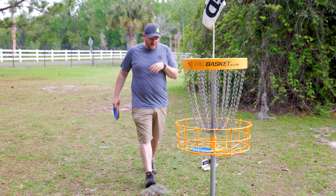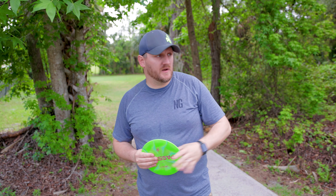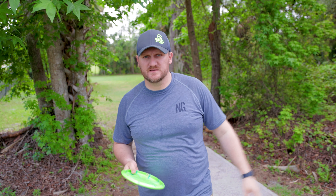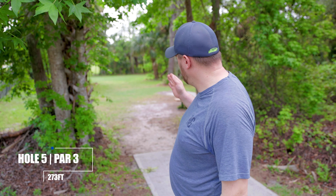That bounced off the cage but we made it in — another birdie! Let's move on to hole number five. We're trying not to get rained on right now. I was on the wrong scorecard for baskets, but I was following the right signs on the tee signs, so we've been playing the long tees to the yellow baskets. Hole five — going out with the Fathom, 273 feet down slightly to the right. The goal is a nice straight shot to give us a good spot to try for birdie.